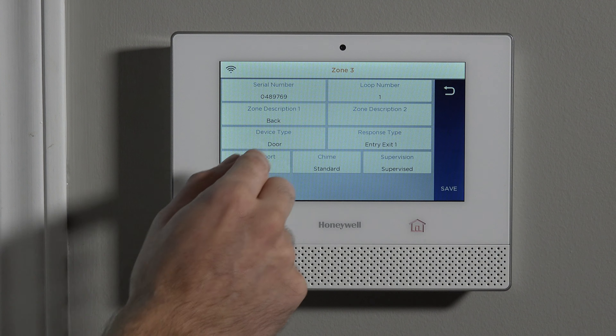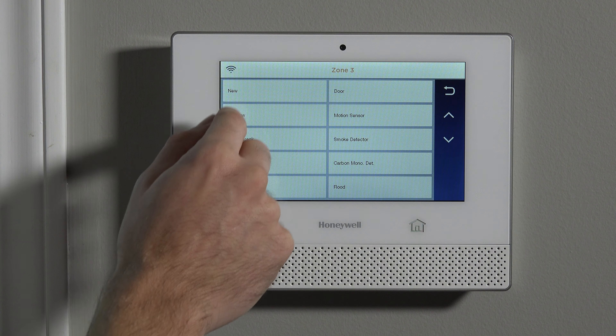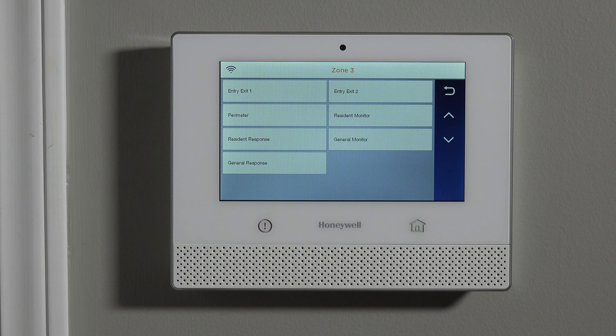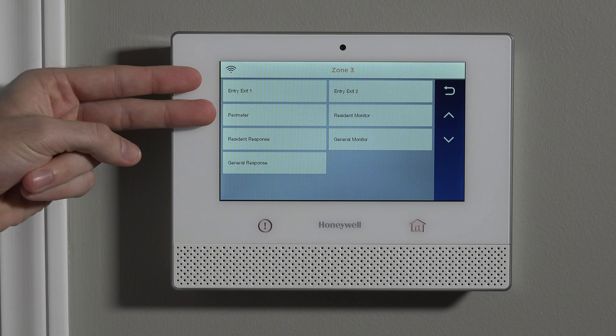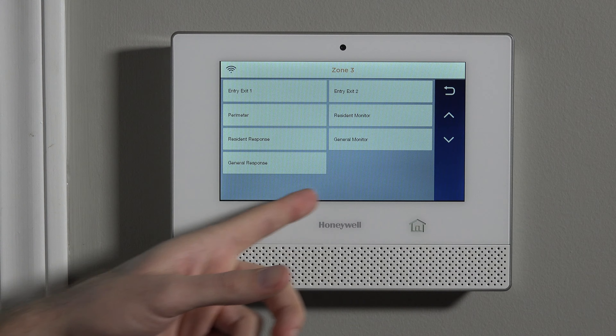Device type — in this case it's going on a door, but if you were going to use it on a window, you'd select 'back window.' You just select where it's being installed. Then finally, choose the response type. On a door or window sensor, the response type to use is one of two: entry exit one or perimeter. There are other options for custom situations, but for the majority of cases you're going to choose entry exit one or perimeter.